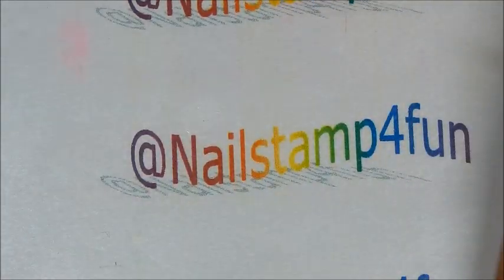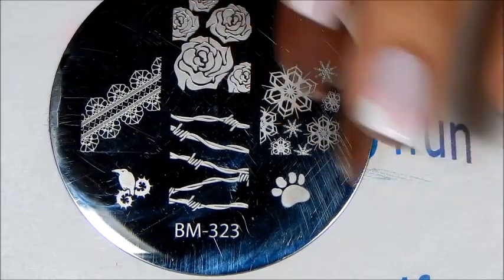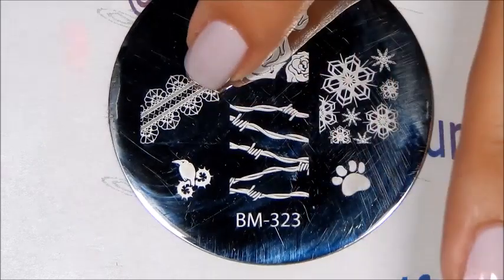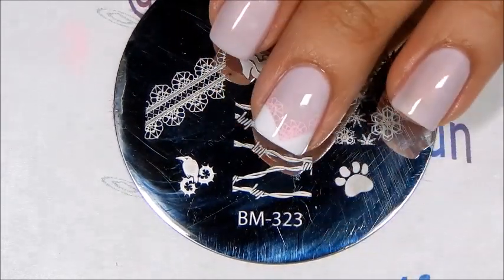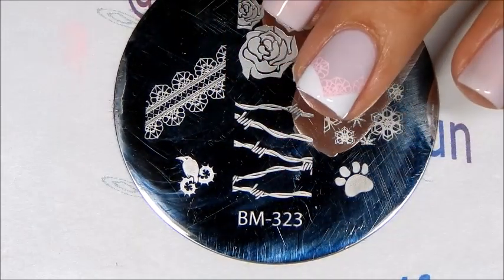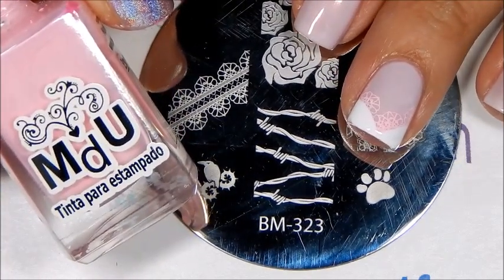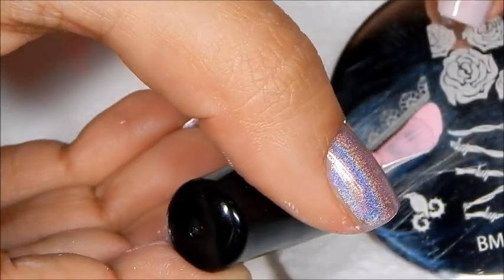Then you're going to be stamping with a plate from Bundle Monster — this is BM-323 — and we'll be using this beautiful lace pattern, which I will be stamping with Mundo de Uñas Pastel Pink. So let's begin.